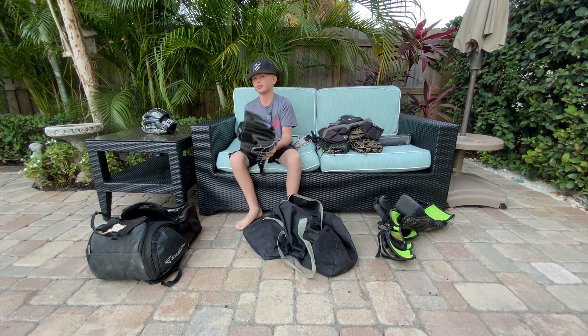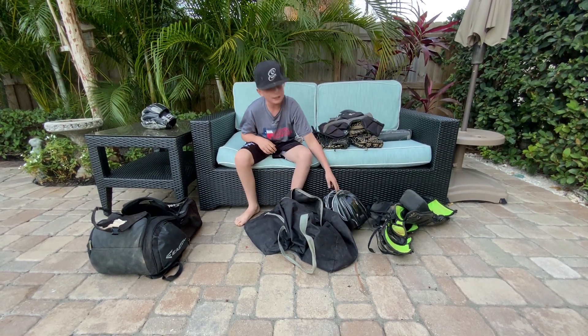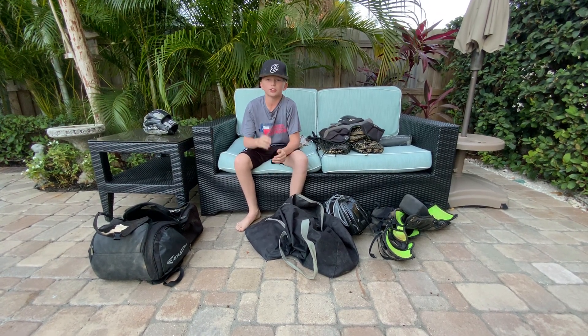It hit me right here and I love this helmet — amazing helmet. And that is it for what's in my baseball bag. Thanks for watching; make sure you like, subscribe, and share, and I'll see you next time. Peace!